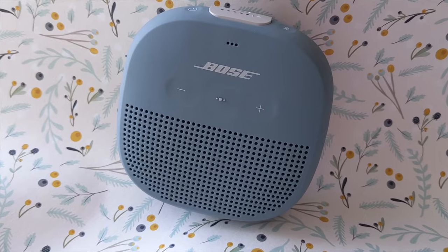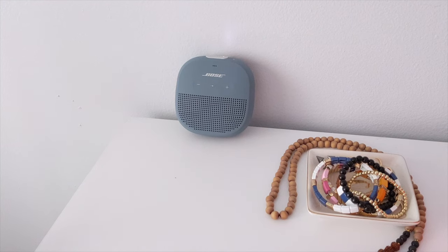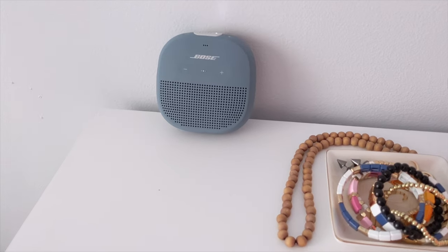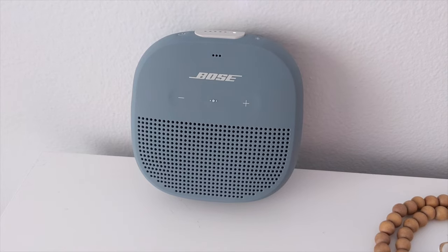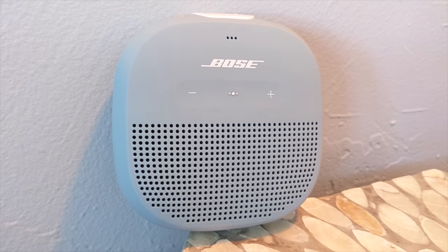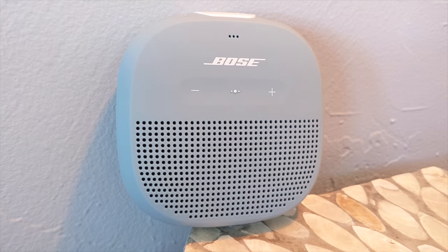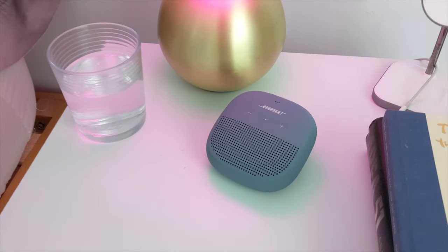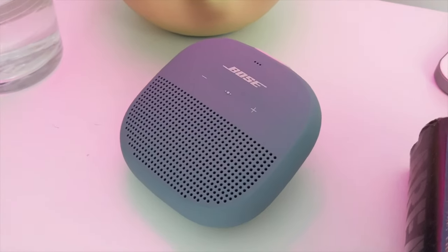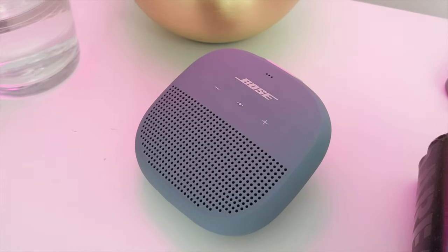Let's get to the sound. The SoundLink Micro doesn't disappoint on the audio front, with surprising power, loudness, and bass for a speaker barely the size of a tenderloin — it kicks out great sound. The low end has a good amount of rumble and vocals cut through cleanly. Even more delicate tracks with higher frequencies sound more crisp and less tinny. About 30% of its volume was loud enough for same-room listening, and cranking it up to 70% lets you hear it all over the yard.